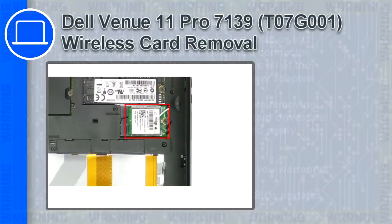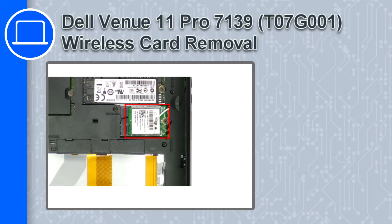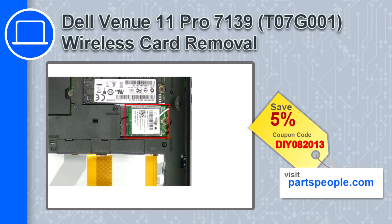How's it going, this is Ricardo and in this video I'll show you how to remove the wireless card from a Dell Venue 11 Pro version 7139. If you're looking for parts for this laptop, go to our website and use this coupon for a 5% off discount.